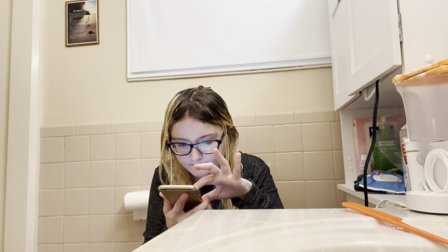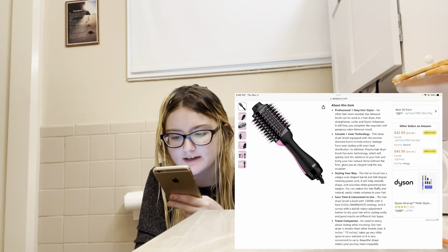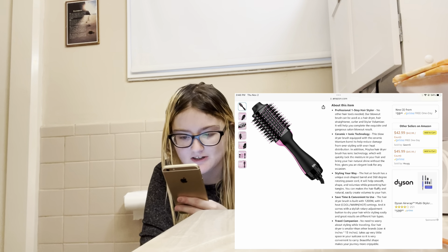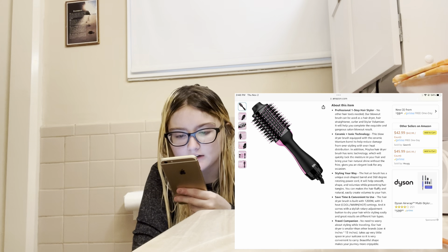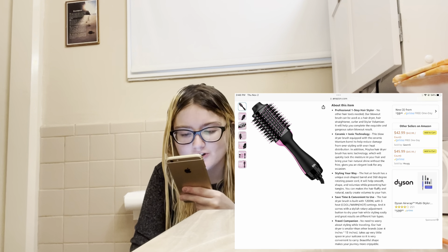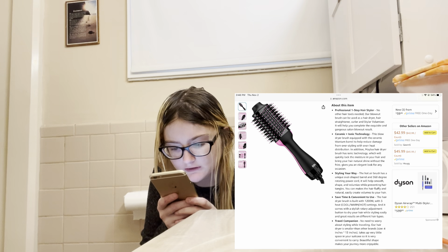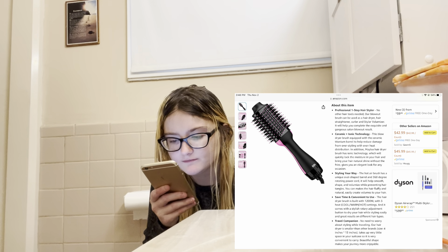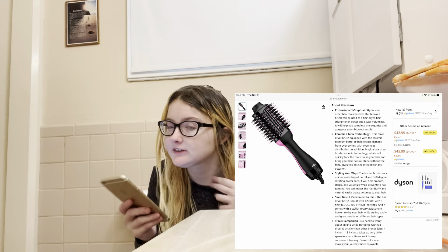Here's about this item: professional one-step hair dryer and styler — no other hair tools needed. A blowout brush that can be used as a hair dryer, hair straightener, curler, and styler. It will help you achieve gorgeous salon blowout results. Ceramic and ionic technology — this blow dryer brush is equipped with a ceramic titanium barrel to help reduce hair damage from over-styling with even heat distribution. The ionic technology locks the moisture in your hair and brings natural shine.